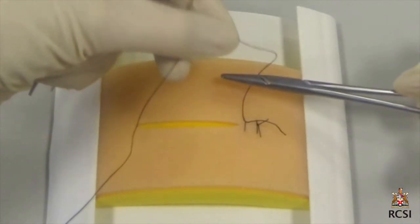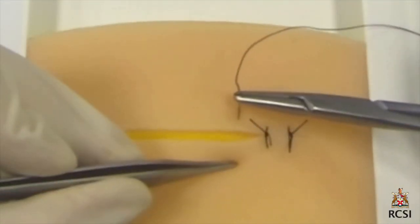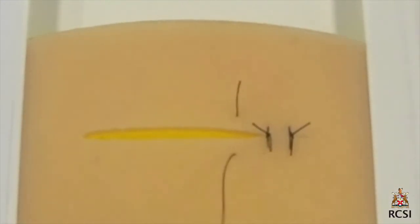Once the surgeon's knot is performed, the knot is again locked. Once locked, the short end is gently brought back to the side near the surgeon and a reef knot is then performed. This is important because if the short end is left after locking it to be away from the surgeon, you will end up with a slip knot.